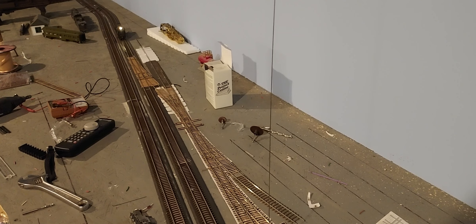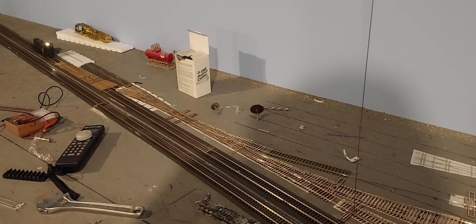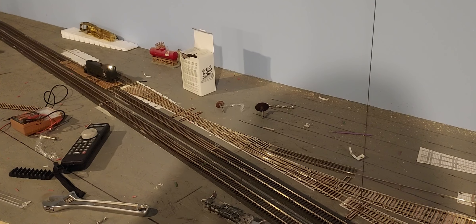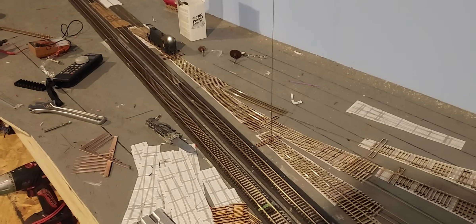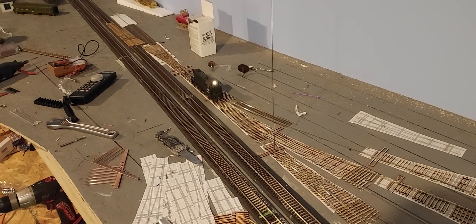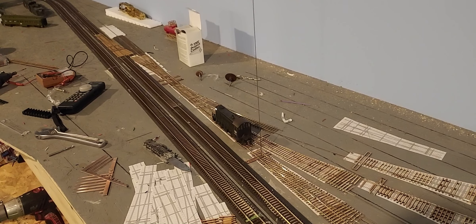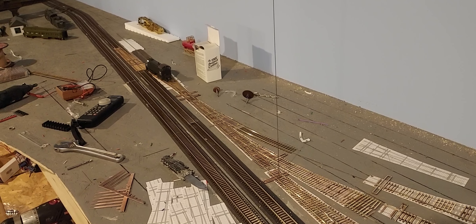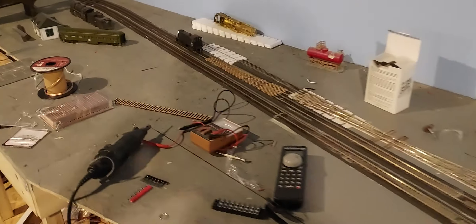I've laser-cut all these ties myself and I'm just laying the rail in place. I'm going to use the Central Valley ties under all the rails here. This is all one continuous rail — other than the isolation gap from the frog, that rail going that way is all one piece, so I'm trying to do this to keep it as smooth as possible. It all seems quite smooth. Just using the little three-point track gauges to keep everything aligned, and of course all the Fast Tracks jigs.